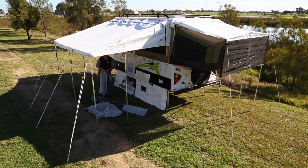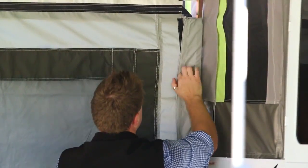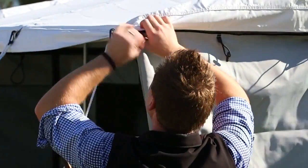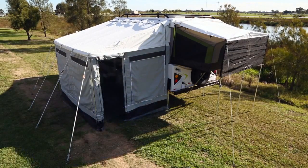Finish by unpacking the annex walls. Use the two smaller canvas annex walls and slide into the side of the camper, velcro and attach firmly. Zip into place with the roof to fully assemble. Lastly, repeat this process to both the front and rear ends of the annex walls.